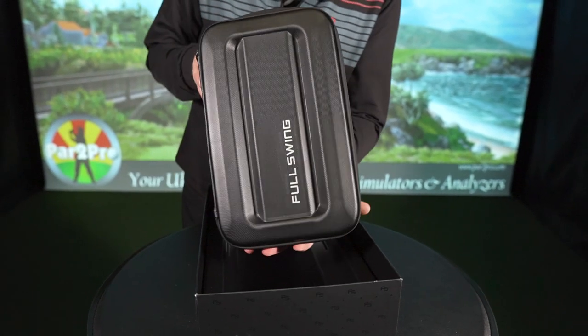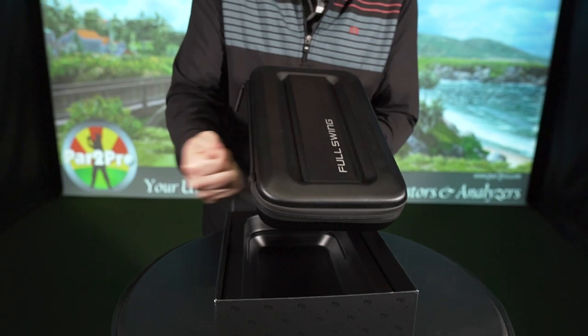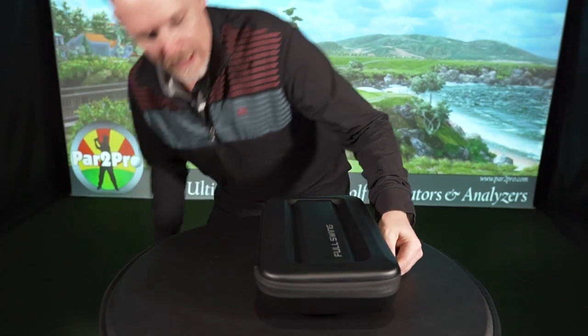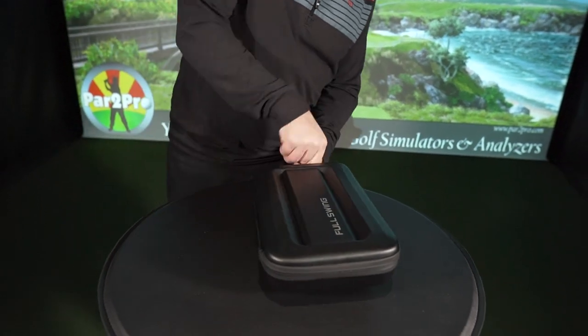This is the carrying case — well-constructed, solid. As you can hear, nice and solid. Give me a second to put this down and let's have a look at the inside.